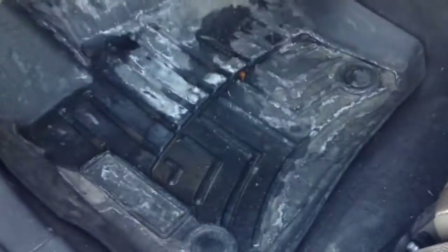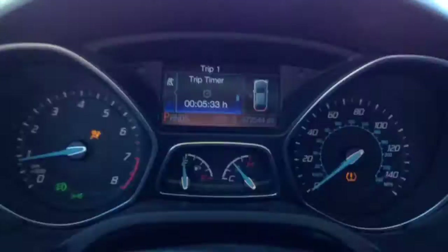Everything else is nice. WeatherTech floor mats are doing really good — as you can see, it's pretty dirty on the inside. I just got in and figured I'd make a video while I have it for a little bit today. Just starting it up. I just got gas and everything.